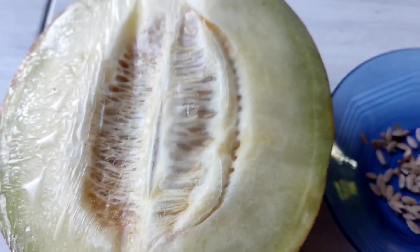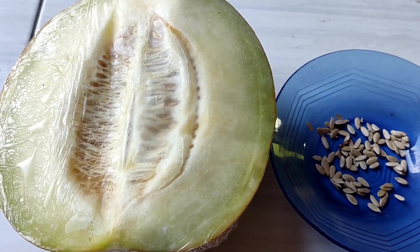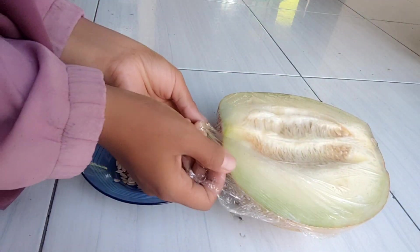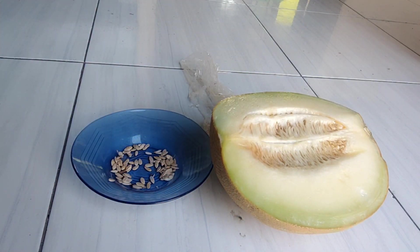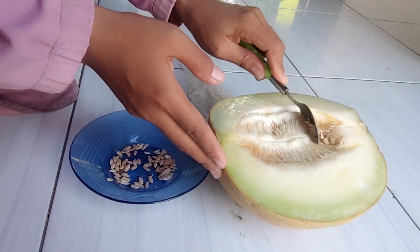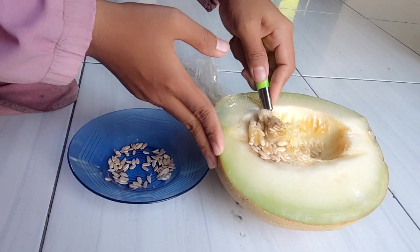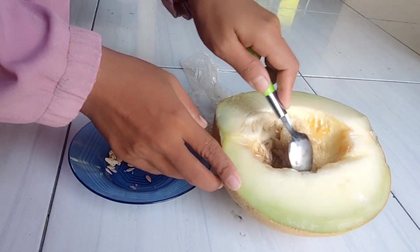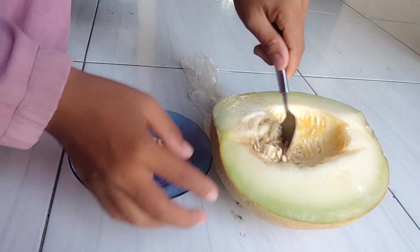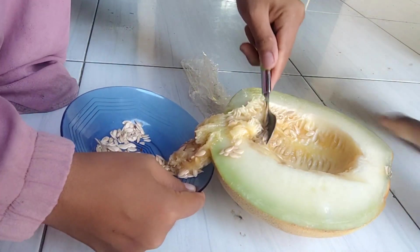Jadi kalau teman-teman senang makan buah dan buah itu ada bijinya, seperti melon ini, saya beli tinggal sepotong. Kita ambil bijinya itu. Daripada beli bibitnya, mending kita beli buahnya, terus kita ambil bijinya.